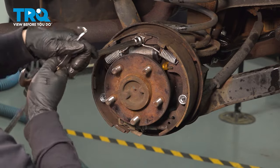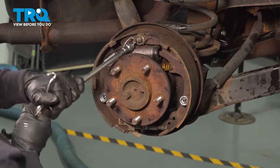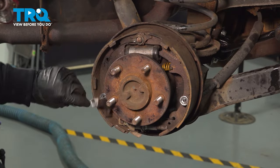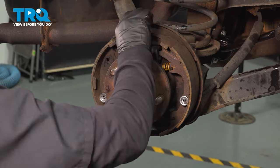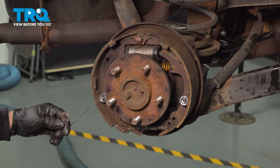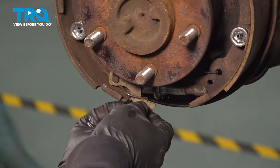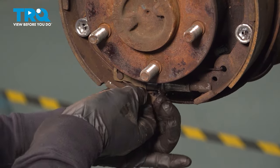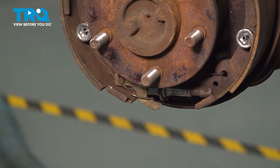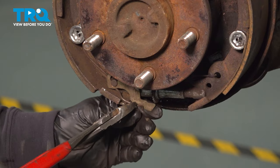Remove your top springs with the spring tool. Check the adjuster cable — make sure that's good; if not, you're going to need to replace it. Down here we have a spring-loaded arm — a little spring that goes over that adjuster arm. Bring it out like that.